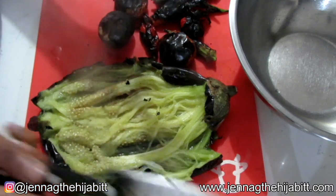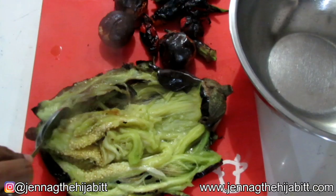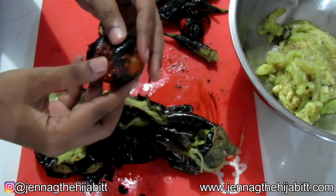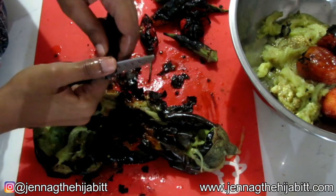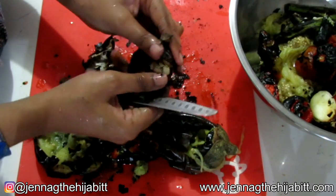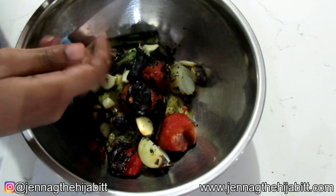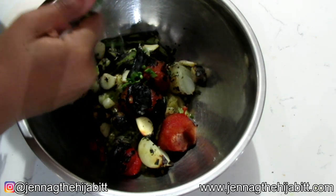You're basically going to scoop out all of the flesh from the eggplant, then remove the skin from the tomatoes. Remove the tips and bottom pieces from the okra, and remove the skin from the garlic as well.